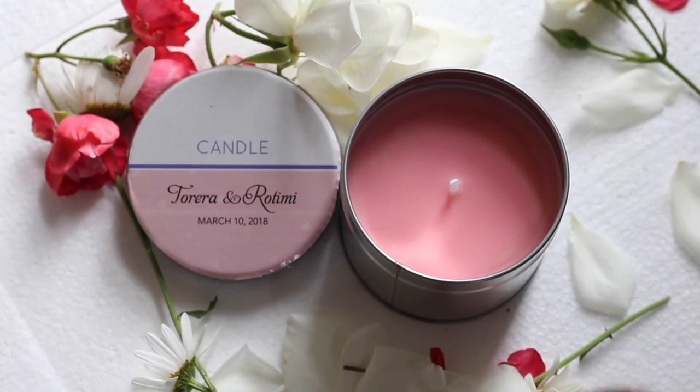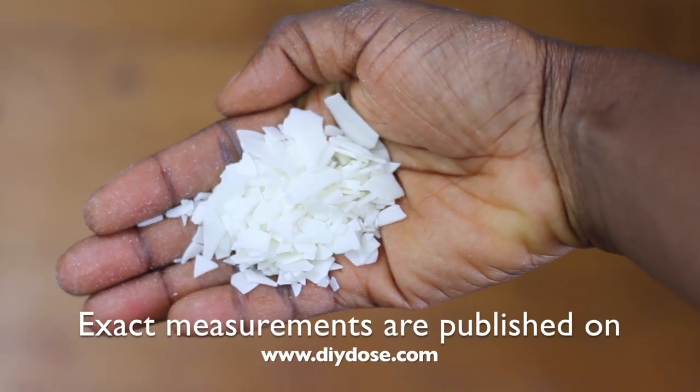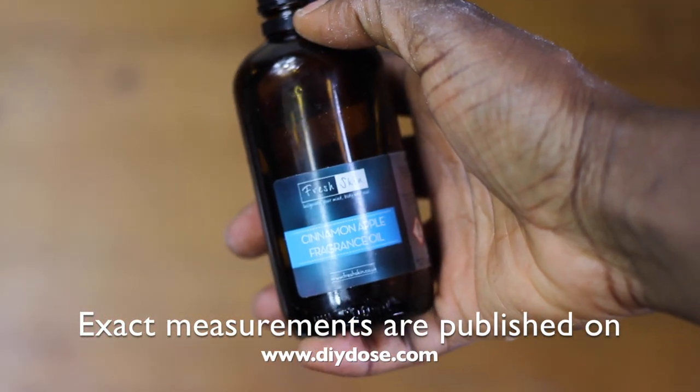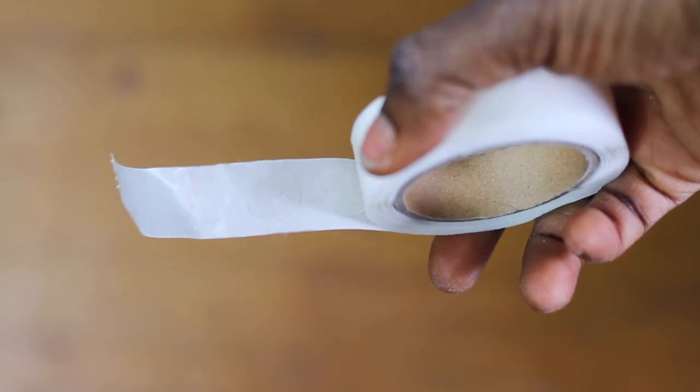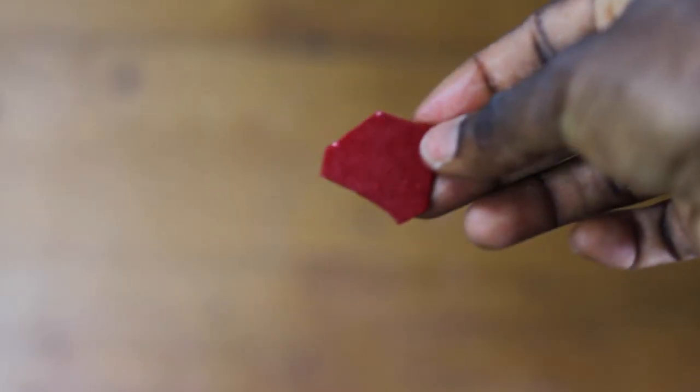Now we're starting off with the candles. You need a tin, some soy wax, fragrance oil, glue dots — if you don't have glue dots, I'll show you something else you can use — wicks, and a wax dye block.